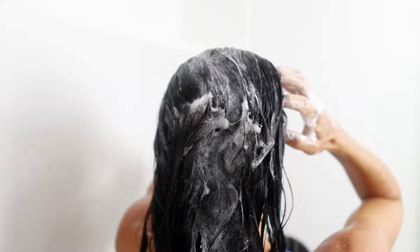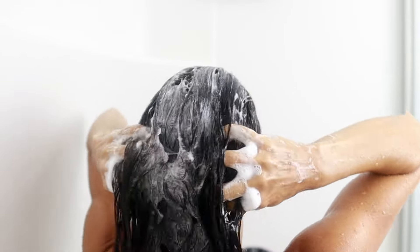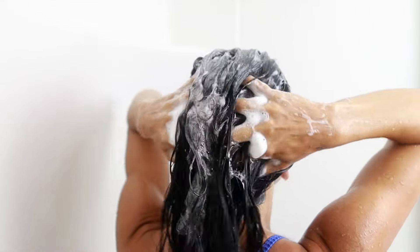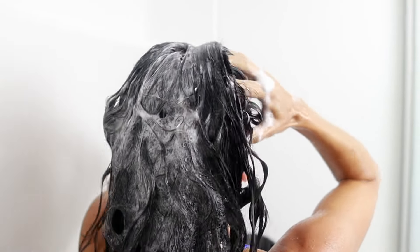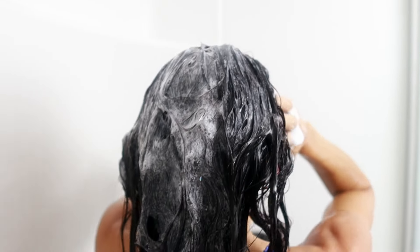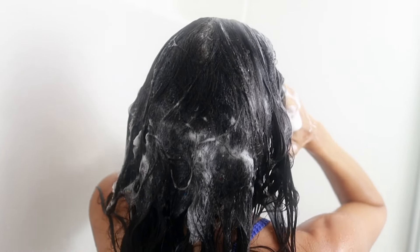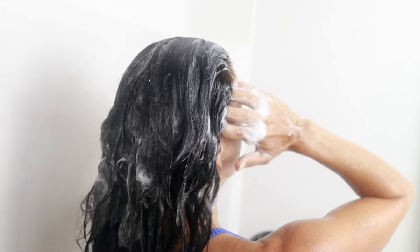Once I get the shampoo in there I'll start my manipulations. I take my fingers and move them back and forth, interlocking in the center, and I do this all across the top of my head, using quite a bit of pressure. Then I go into the sides and do the same thing — fingers back and forth until they interlock in the center, moving up inch by inch.